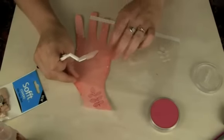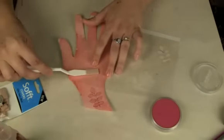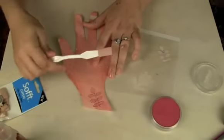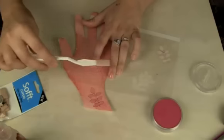Just hold the stencil down because you don't want the powder going under it. You can also mix colors for a really cool look. I bought two colors including a bright turquoise to try them out, and I like them a lot.